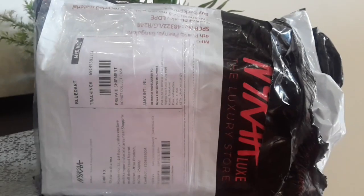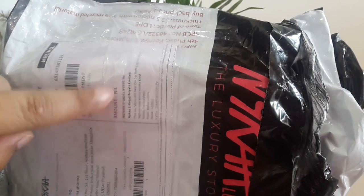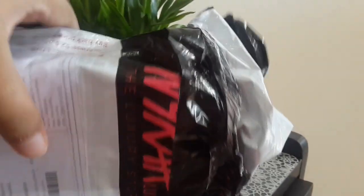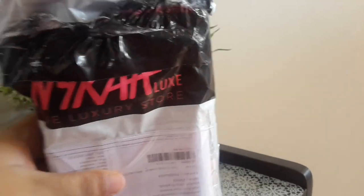This side you can see it's my bill. I have made a payment online, so that's why they have written 'amount nil' over here. So it comes in this kind of packaging — let me show you what is inside.